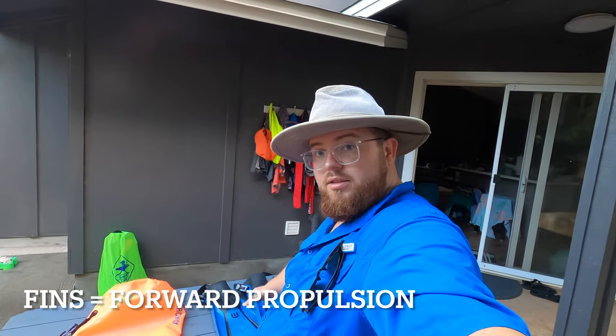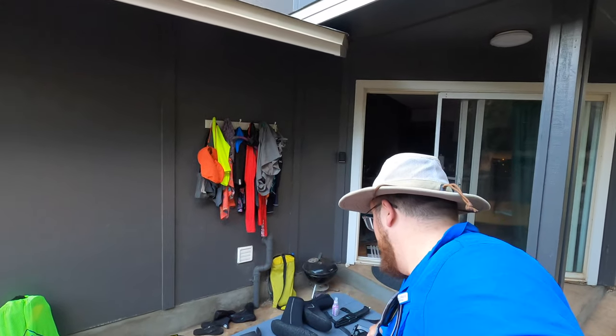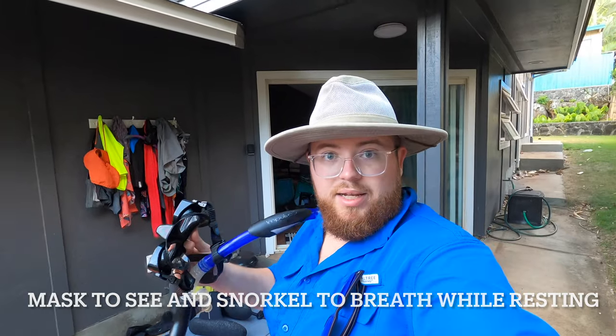Your bare necessities: first thing you're going to need is fins. You have to have fins or else you're not going anywhere, and you need a snorkel and a mask setup.